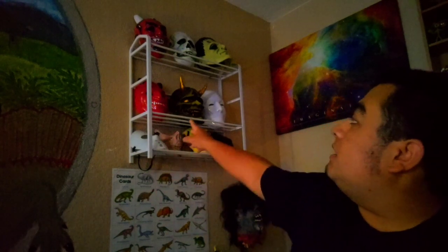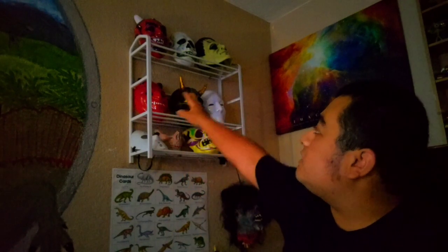I had to remodel it a little bit myself after he did it, because one of the masks that was really hard to hang up was the green Japanese Oni mask. The horns got in the way so I had to remove these three right here.